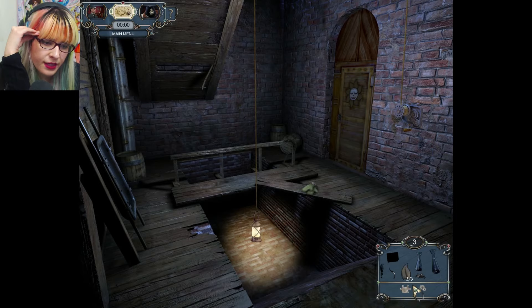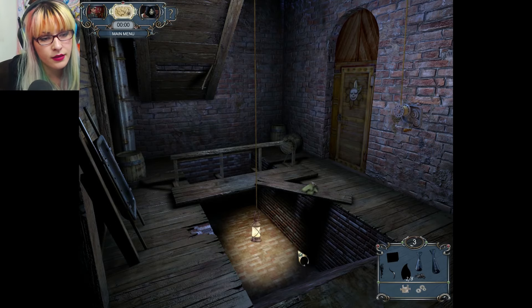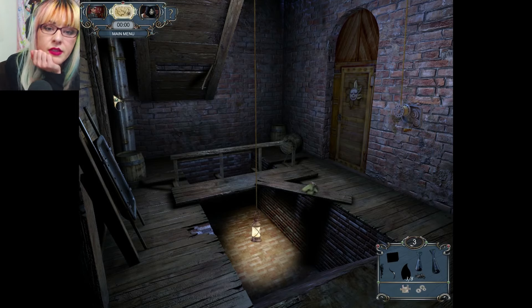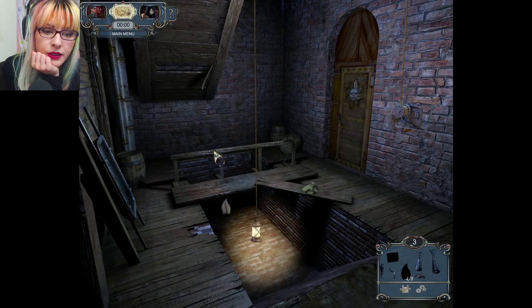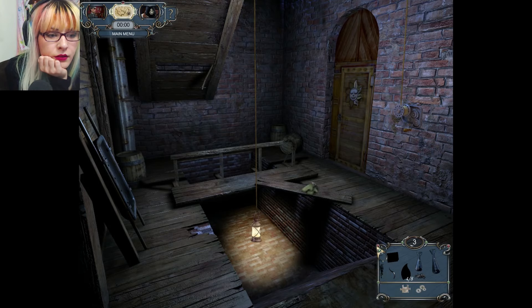We have sun rays — we have to collect all the sun rays for the door. There's another one. Where the heck are the rest of them? I'm missing so many. There's one — they blend in so well.